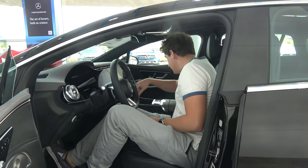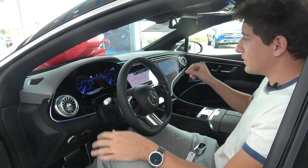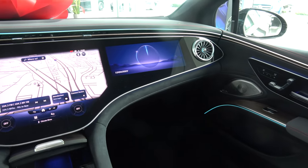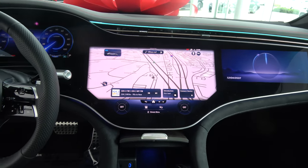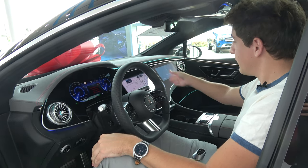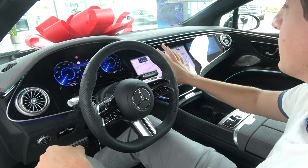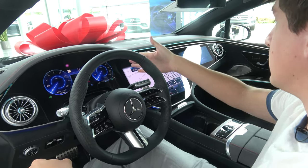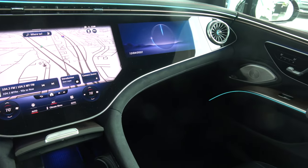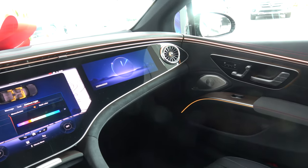Upon turning the vehicle on, you'll find three separate screens. The first is the driver's display, showing regenerative braking data, power usage, range, and speed. The center console display handles infotainment — AC, fan speed, and navigation. The third screen, in front of the passenger, is passenger-only: the Mercedes system detects when the driver looks at it while driving and dims that display automatically so the driver isn't distracted.